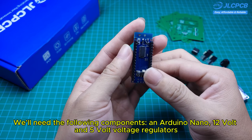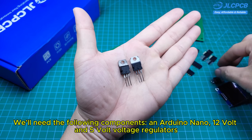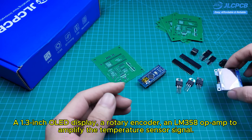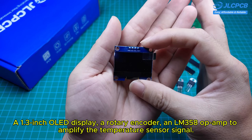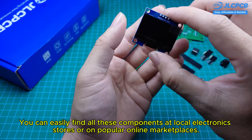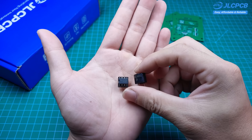We'll need the following components: an Arduino Nano, 12-volt and 5-volt voltage regulators, a 1.3-inch OLED display, a rotary encoder, and an LM358 op-amp to amplify the temperature sensor signal. You can easily find all these components at local electronic stores or on popular online marketplaces.